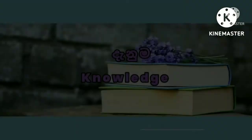Well, welcome. The video will be shown on the show.